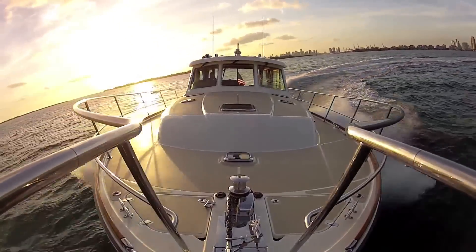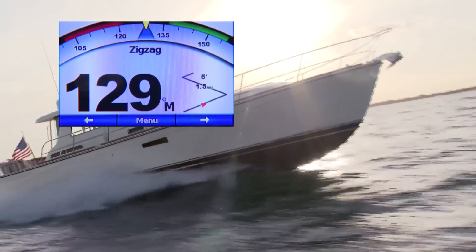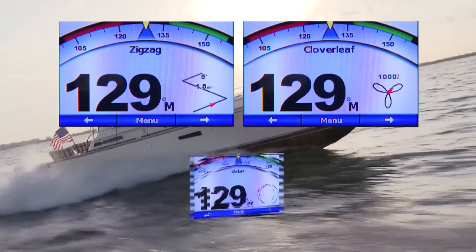As you'd expect, the GHP10 can perform any number of pre-programmed turns, including trolling patterns like zig-zags, cloverleafs, and time circles.